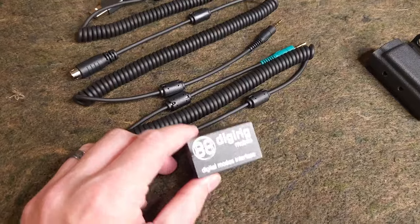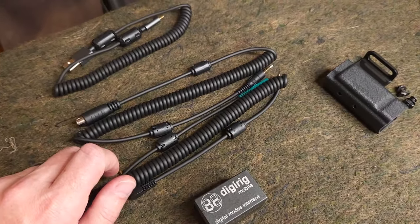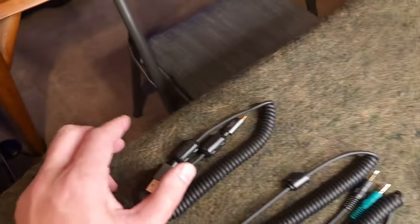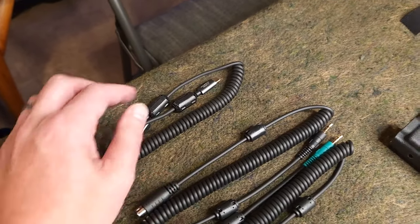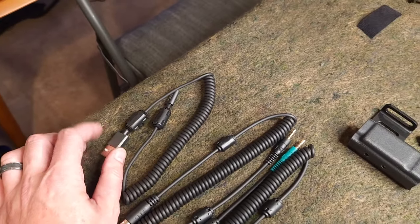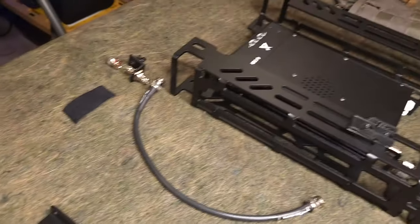Since we're primarily going to be doing digital mode communication — it's going to be the most efficient with this system — we're going to be using the DigiRig Mobile. I have put this on every man pack build. I purchased two cables from DigiRig for the G90: one for CAT control so we can control the frequency from software, and one for the audio interface so we can get sound in and out of the rig. For the computer interface I like to use Cable Creation USB cables — I use them on all my rigs. The only two modifications I make are adding ferrite beads to both sides to reduce RFI/EMI, and a dust cap cover. We'll mount the DigiRig using the DigiRig mount which mates with the M-Lock hardware on the frame.